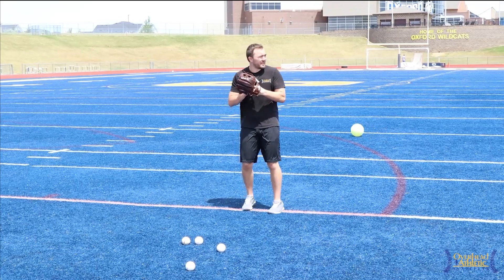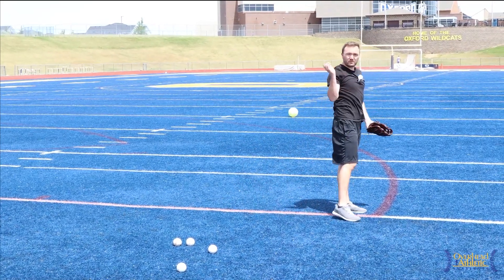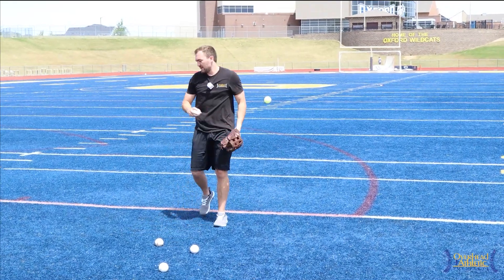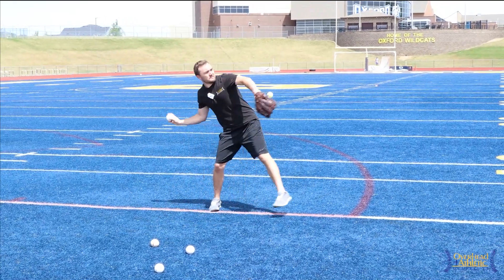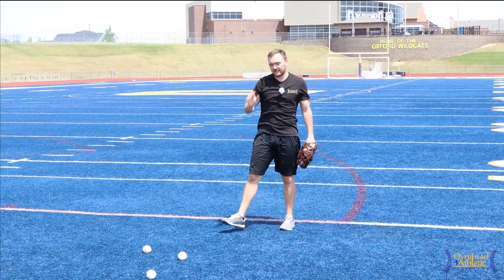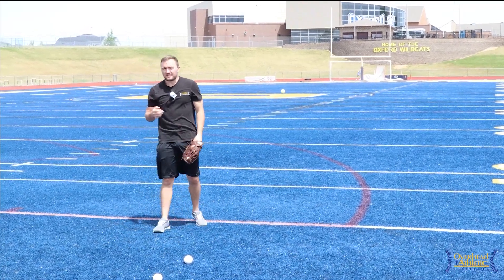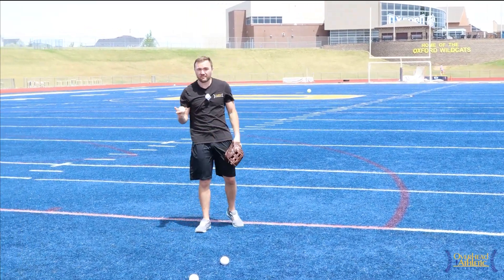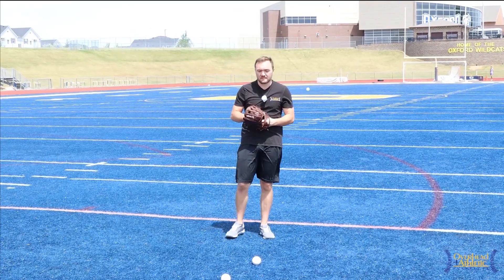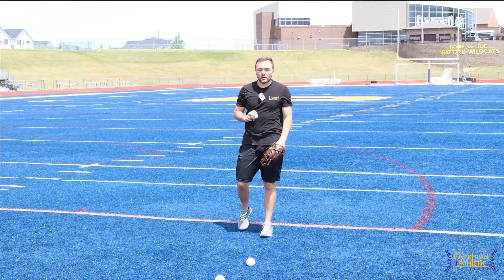We'll see this a lot: the athlete takes the ball out and the elbow is really low, and then they're climbing up against gravity the entire throw. It leads to a pretty inefficient throw and decreased speed, but also we've heard of Little League elbow and Little League shoulder — that's one of the big things we see in these athletes. So the elbow below the shoulder is error number one.